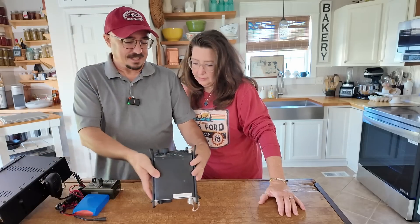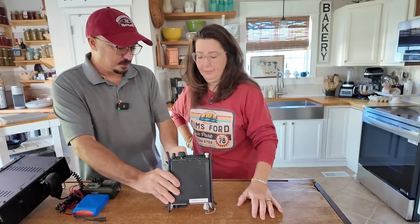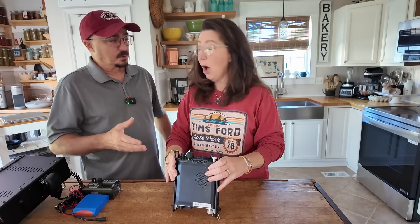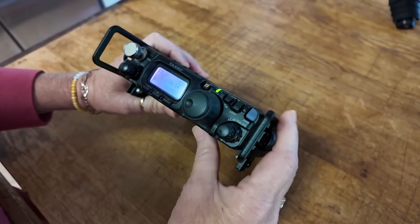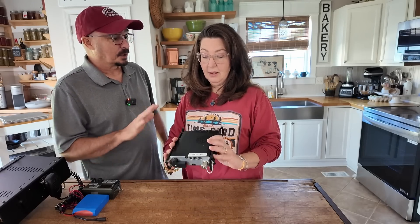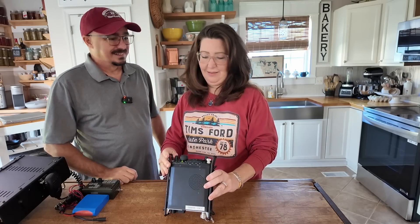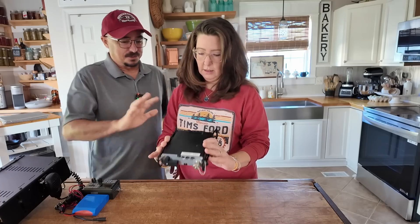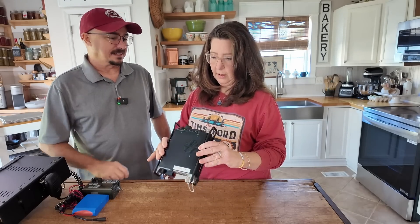The first radio we're going to look at is the Yaesu 817. This is a radio that does all the things — local comms, long-distance comms, UHF, VHF, HF. However, it's a low-power radio, so it will only put out five little bitty watts. It's a discontinued model, so you can't buy them new anymore. What do you think a radio like that would cost?